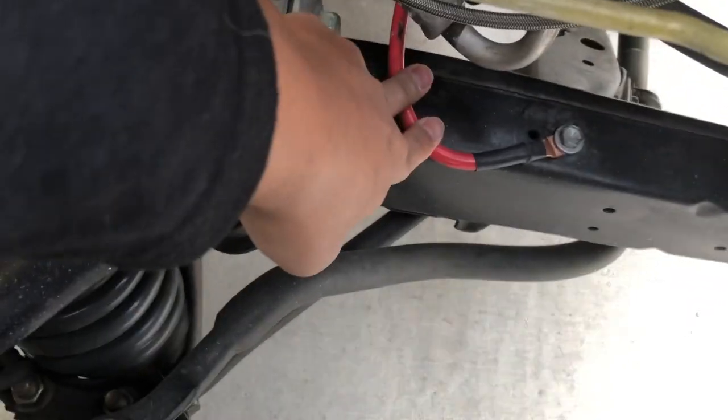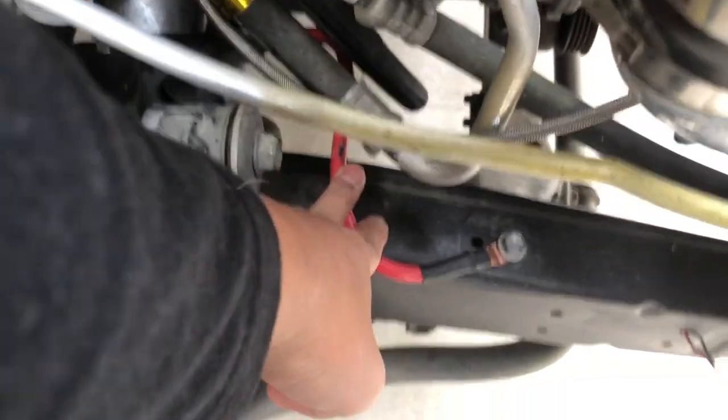I also have this connected to the block — there's a ground there.